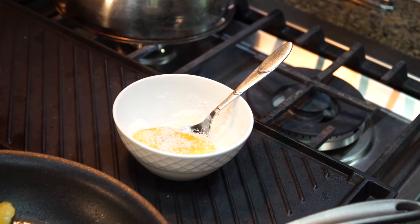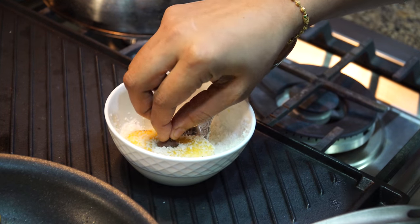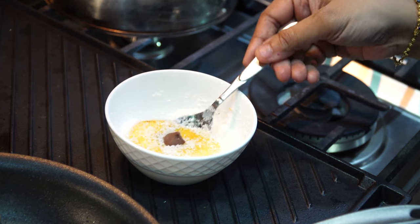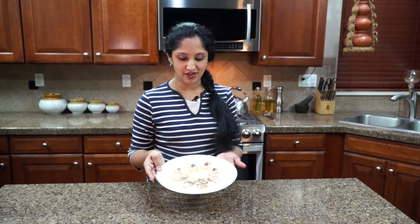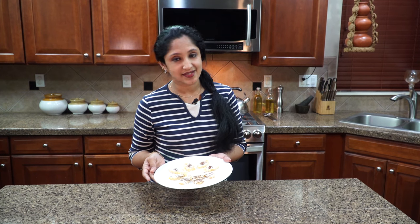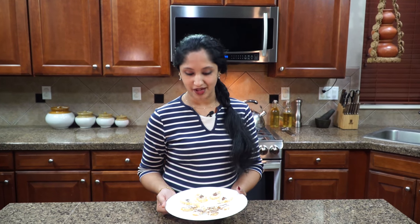And then right after that, place your bittersweet chocolate or your dark chocolate — whichever one you prefer — right in the middle. There you have it. Our easy, healthy snack is ready. You can serve this as a snack or appetizer at your next event. Everybody will love it. It's an all-age pleaser.